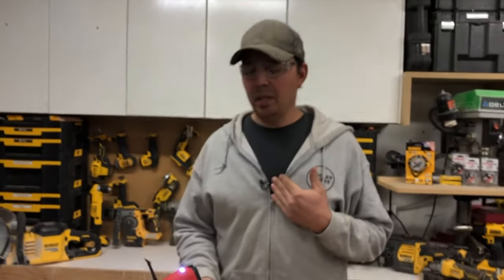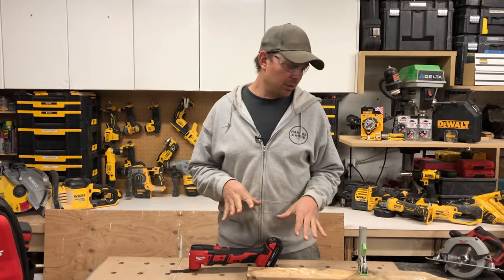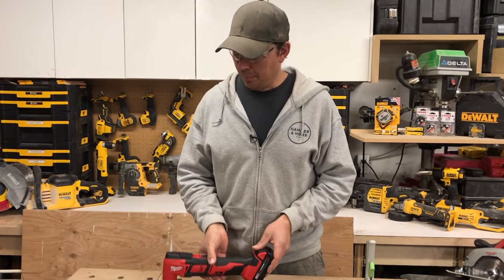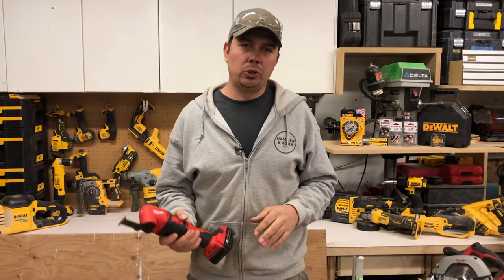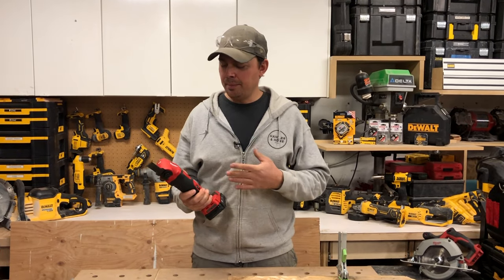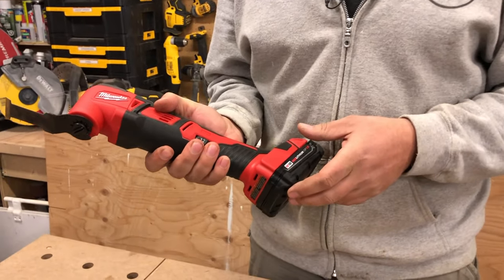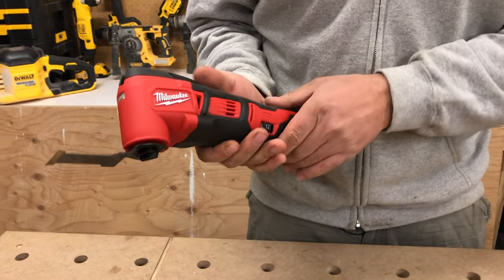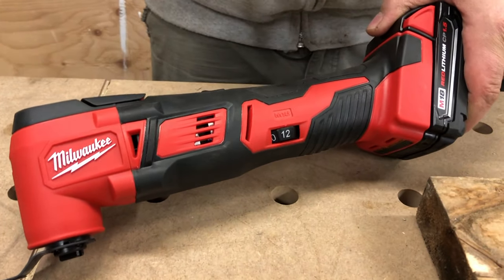That metal-on-metal cutting is a real good test of vibration — that's how you really test these things. This is not bad; it's not amazing. Multi-tools are renowned for being super vibrating and making your hands numb and tingly. I'm fairly impressed — I would put it up with the DeWalt as far as vibration goes. It's got good rubber over-mold on it; I know the Fuel has better vibration dampening.